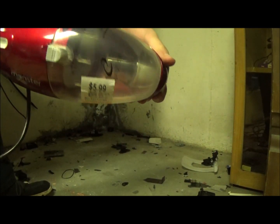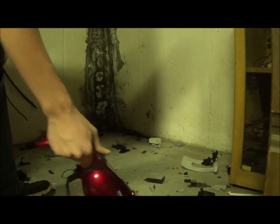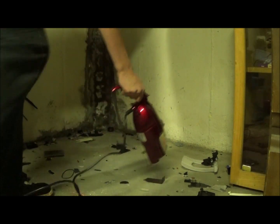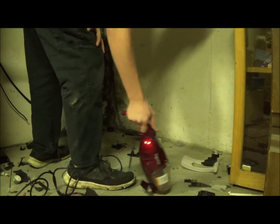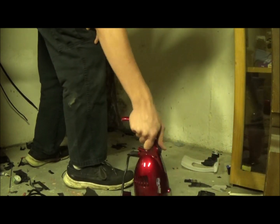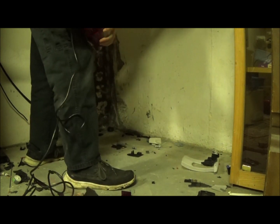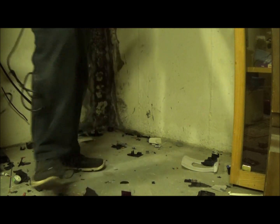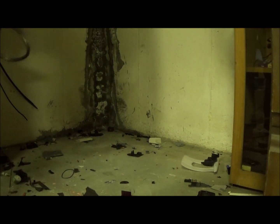Oh no — all the pieces of plastic are getting stuck in the filter. Check it out. We need a hole in the motor — got pieces of plastic everywhere.